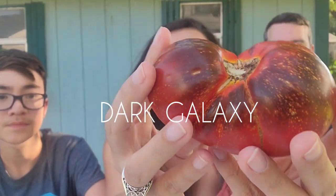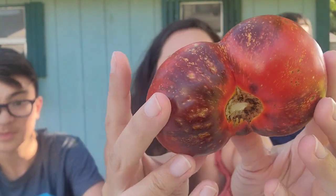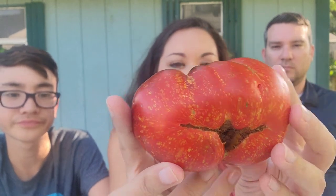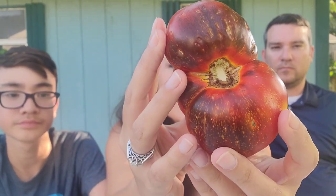Dark Galaxy. This one is a very beautiful tomato. It has all these little speckles on it and dark shoulders — you can imagine it being like all the stars in a galaxy. I've heard that it's very savory. I haven't tried it for a few years, so I'm really excited. The plant does not like to set fruit in any heat, I've noticed. Something to keep in mind.